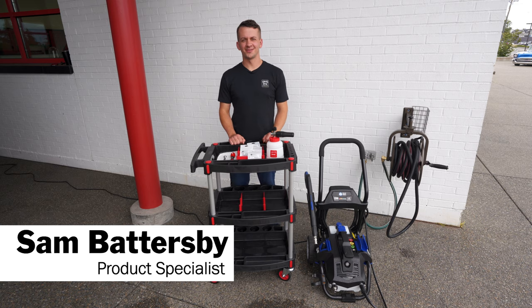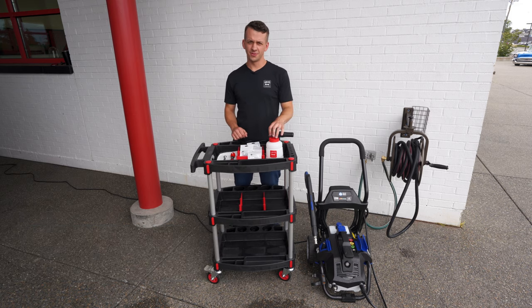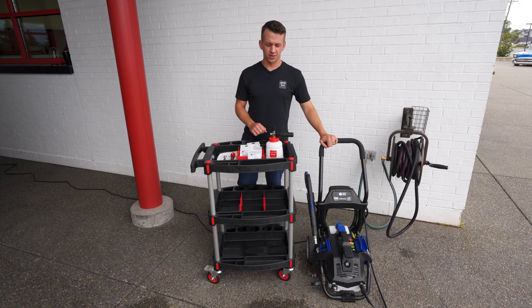Hey everyone, Sam Battersby from Griot's Garage. Today we're going to discuss setting up your BOSS foam cannon with our 2200 psi electric pressure washer.